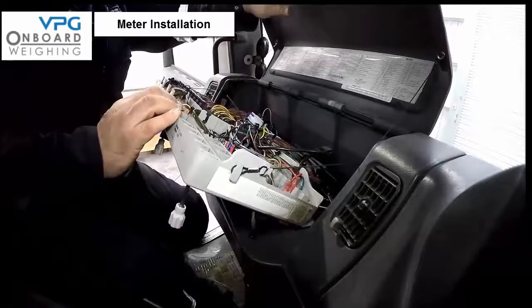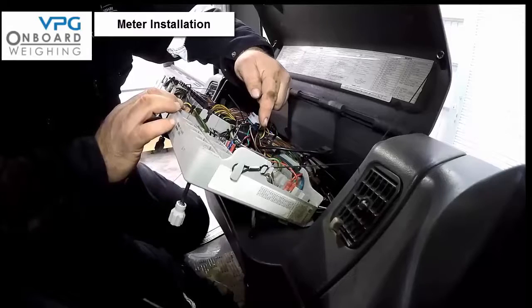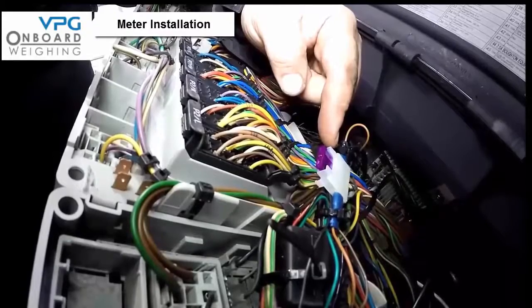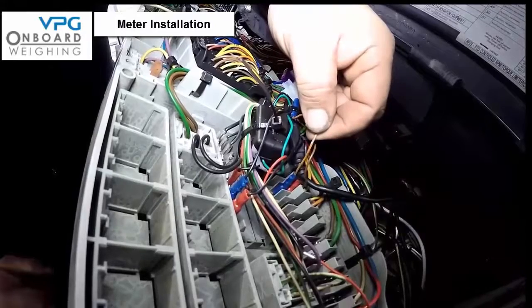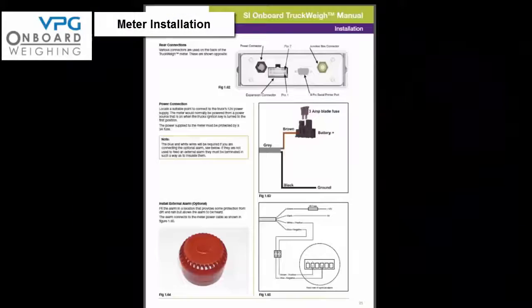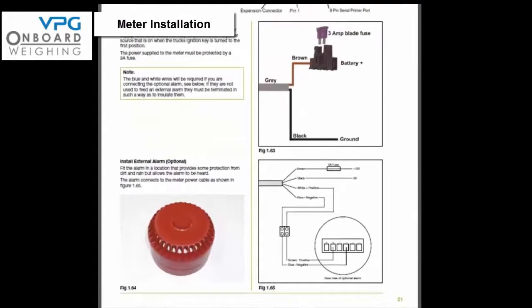The meter requires either a 12-volt supply in the US and Canada or a 24-volt supply in the rest of the world. Locate a suitable point to connect to the truck power supply — the meter would normally be powered from a source that is on when the ignition key is turned to the first position. The power supply must be protected by a 3-amp fuse, the brown wire is power, and the black wire is the ground or earth. For further illustrations refer to the diagram on page 21 of the manual. Do not connect the signal cables from the junction box to the meter at this stage of the installation.